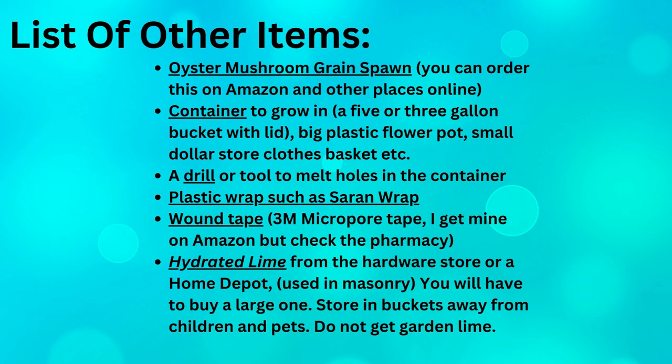A list of other items you will need: oyster mushroom grain spawn, which you can order on Amazon or Etsy — just look online — and it needs to be preferably pearl oyster spawn. A container to grow in: a five or three gallon bucket with lid, a big flower pot, or small dollar store clothes baskets, etc. A drill or tool to melt holes in the container. Plastic wrap such as saran wrap. Wound tape — 3M micropore tape is what I use and I get that on Amazon, but check your local pharmacy.